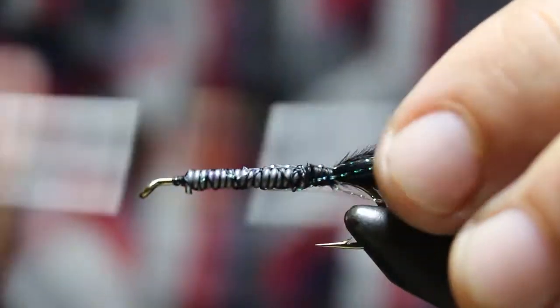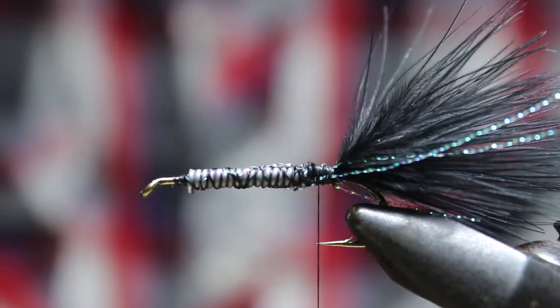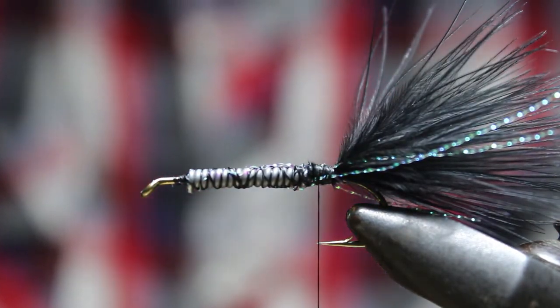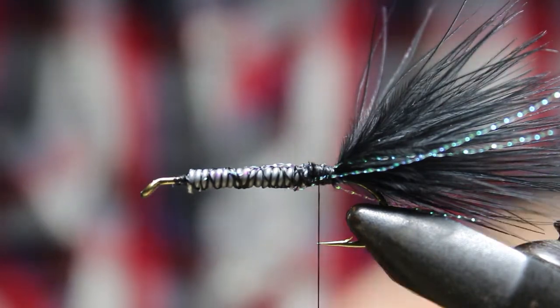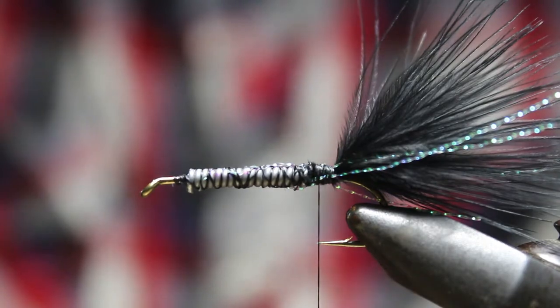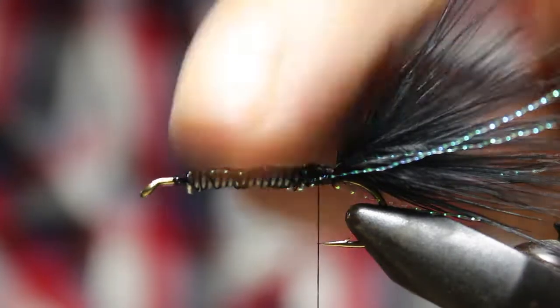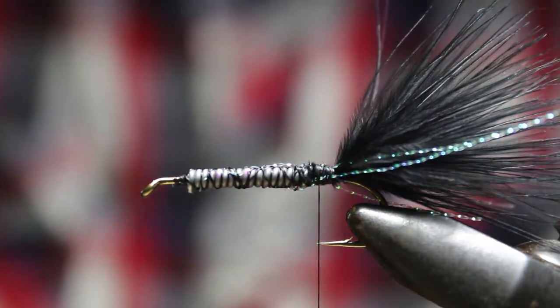Now we've got our crystal flash here. Another place you can use crystal flash is on the body - you can actually wrap the body with it. The tail is a fairly common place. On the pheasant tail, you can do the wing case - a flashback pheasant tail. So again, I just want to show you that with flash there's a lot of different uses for it.